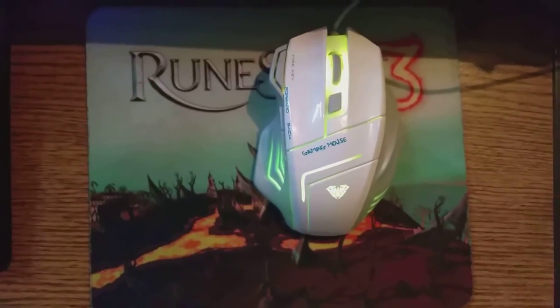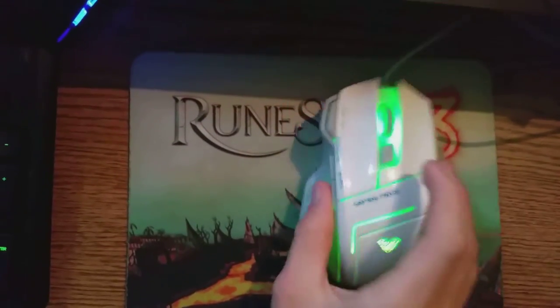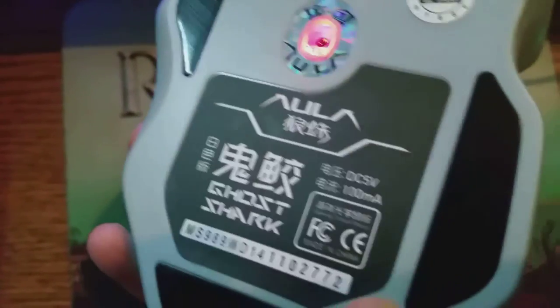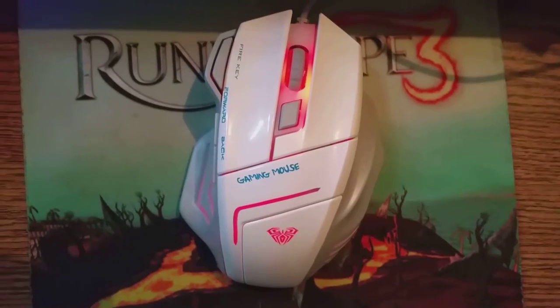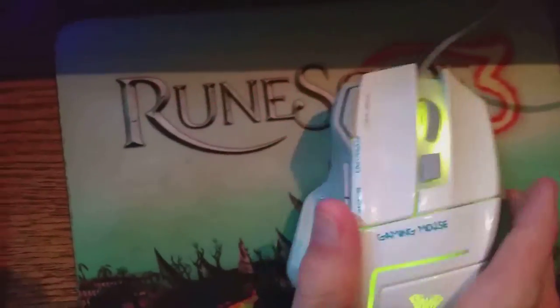Here's the mouse after it's all plugged in and ready to go. There's no additional software to use — you just plug it in and it goes. The bottom is also all in Chinese, which is quite funny. The bottom has an optical sensor, which is ideal for gaming. On the exterior, you can see seven different rotating colors ranging anywhere from blue, red, green, purple, pink, and white. It's quite nice and quite vibrant, especially when it's dark out.